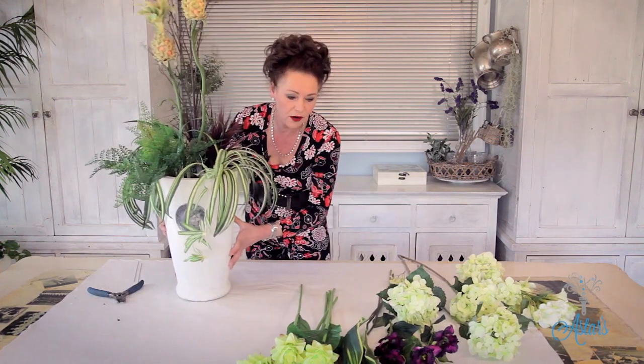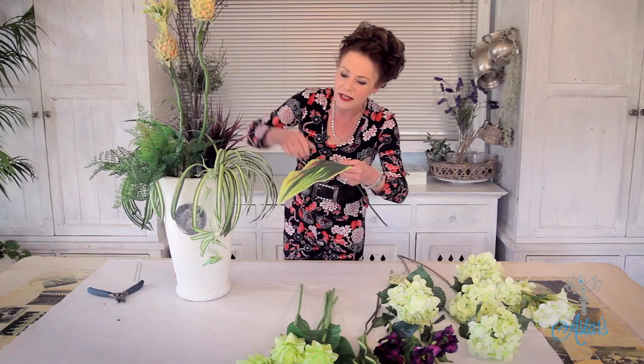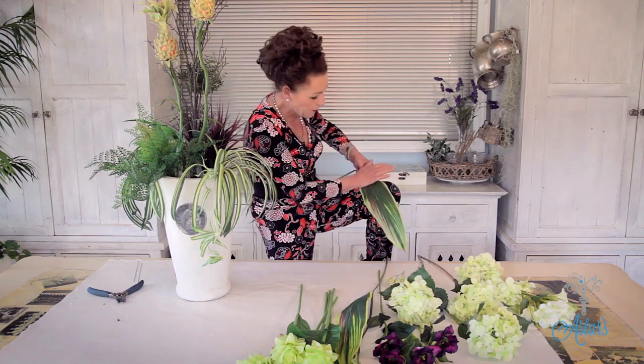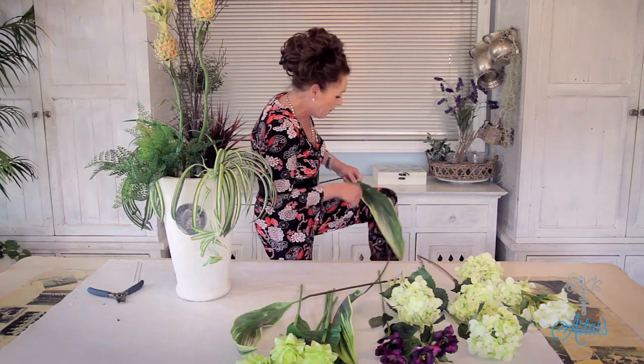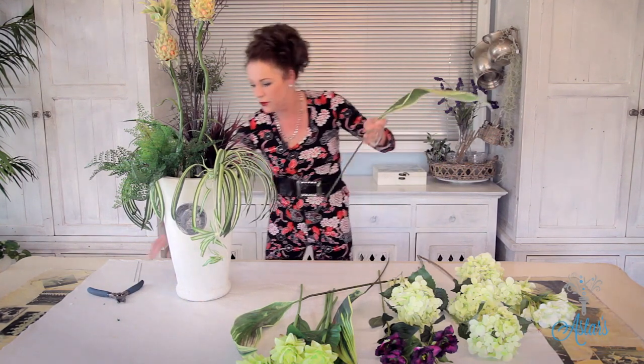I've also got these lovely leaves — I'm not quite sure what they're called, but they've got a lovely reddish colour in there which is going to connect in with the grasses. They do come in a box, and what I usually do is put them over my leg and give them a little bend so that you get a more natural flow of growth, which is how these would normally grow.